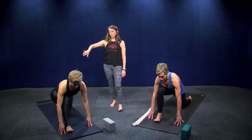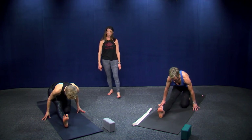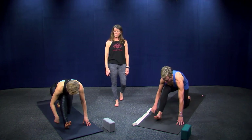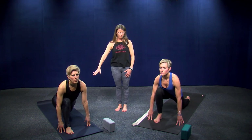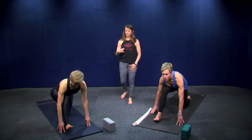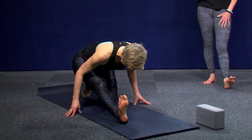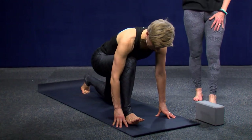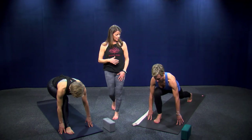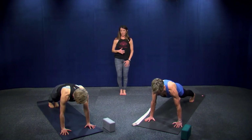Half split — breathe out. One more like this: breathe in, lift your heart forward, gently sink into your hip. Breathe out. Come back into the low lunge, lift your back knee, and step back to plank.